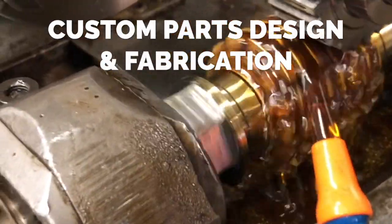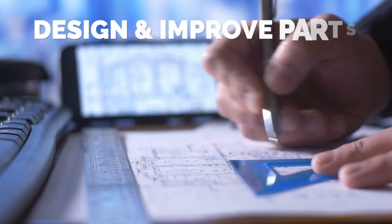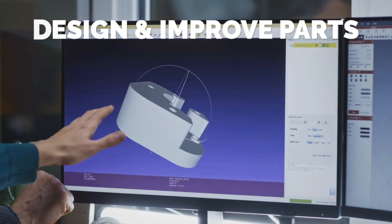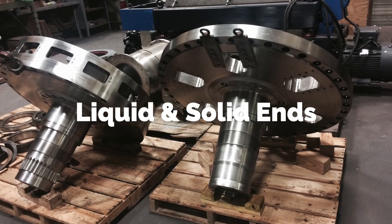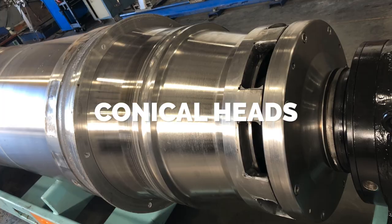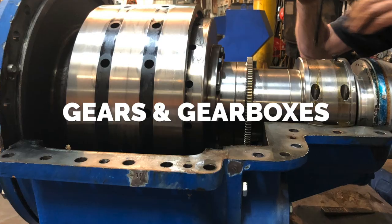Centrifuge World also fabricates hard-to-get parts for your centrifuge. We can design and improve existing parts with 3D modeling software and finite element analysis to maximize decanter performance. We fabricate such parts as liquid and solid ends, conical heads, feed tubes, scrolls, flights, and even gears for gearboxes.